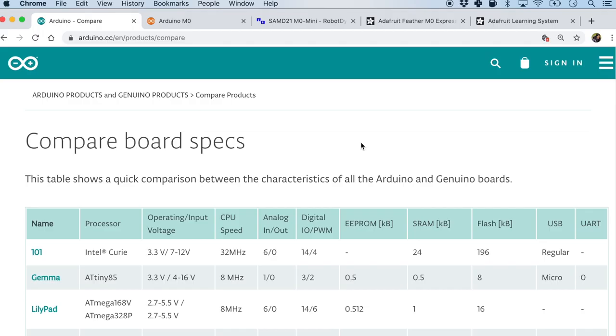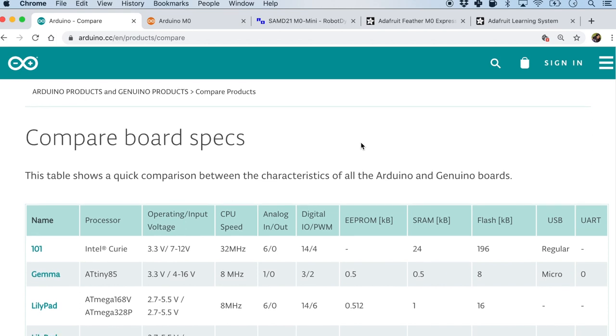The third component will actually be a through-hole component — it is an IR receiver. And the fourth one will be a voltage regulator. Now if this is your very first time creating a PCB with just the microcontroller without the dev board, it is very very helpful to actually refer to open schematics.